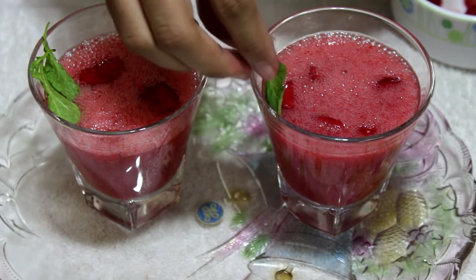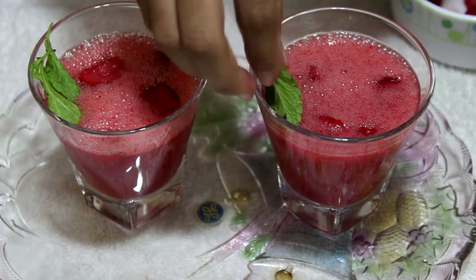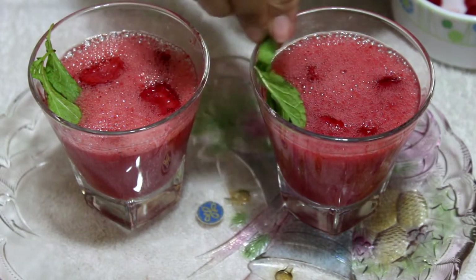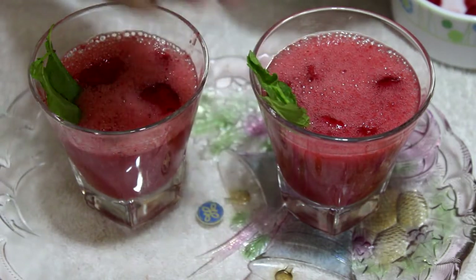Now you will see that our juice is fully ready and it is ready to drink. Wow, it is so tasty! Thank you for watching my video, and don't forget to subscribe to my channel.